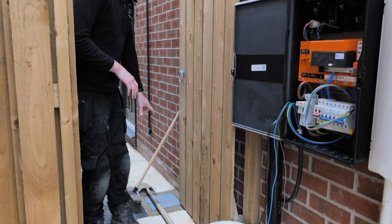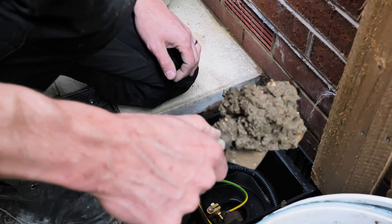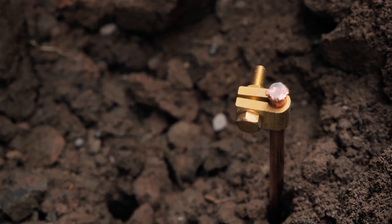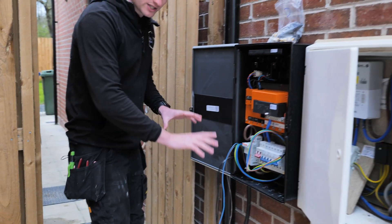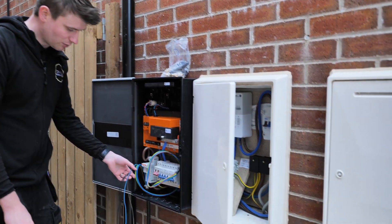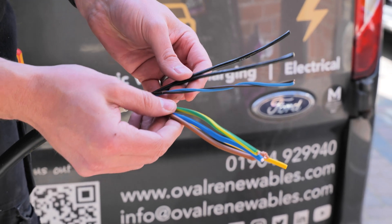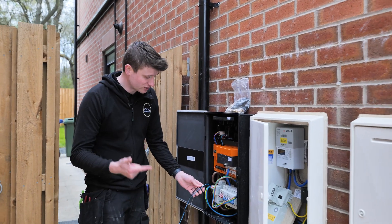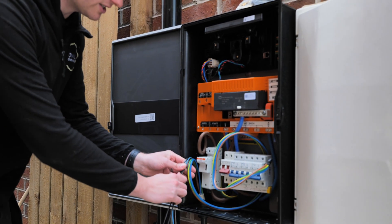We've got a couple of elements here to show you. We've got the earth pit here which Ollie has put into this pavement, and we've got a nice low reading of around 56-58 ohms on that, which is really good. That then comes through as a 10 mil cable. We've also got our Doncaster Cables Tesla cable here. Doncaster Cables have created this cable which allows the power, the communication and everything to be in one cable, which makes Tesla installs really easy and a lot neater.